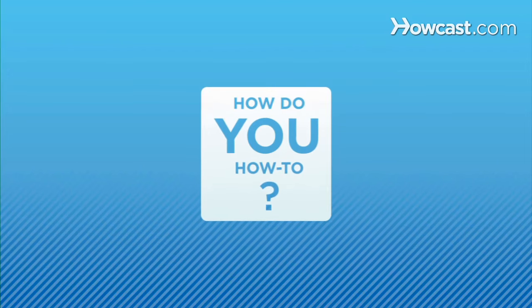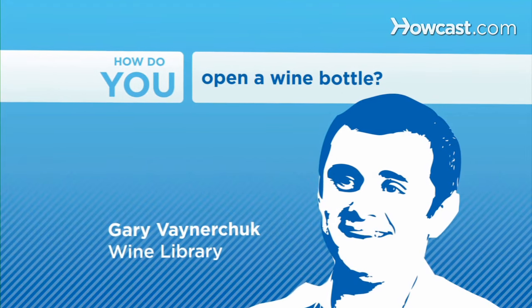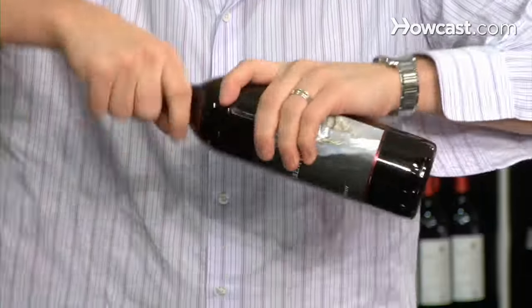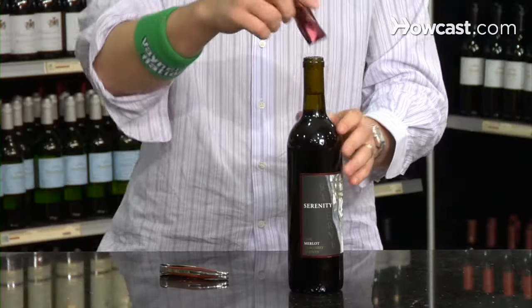I guarantee everybody watching this right now, that was the big moment. One of my favorite things — a lot of people don't understand because they're always trying to cut the foil, which takes forever. So one of the first things I always do is just that. This is a huge move. A lot of people don't know that move. It's the best — it happens about 90% of the time.